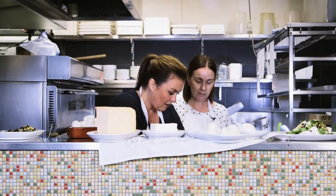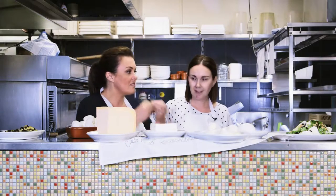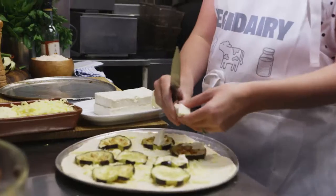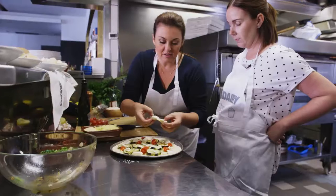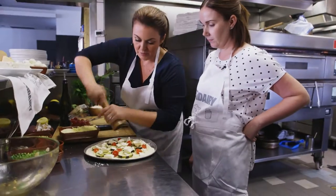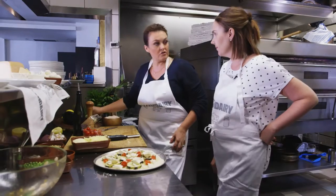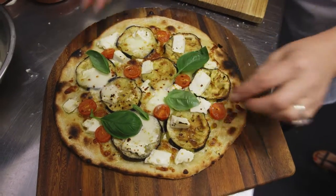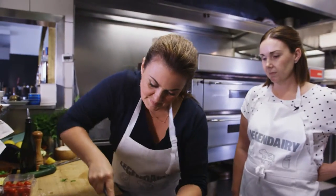The shredded mozzarella adds that gorgeous pulled quality. We'll add some ricotta, a little bit more cheese, a pinch of salt, some dried chilli flakes. It's not only a great way to get a whole selection of cheeses into the diet but it's a great way to introduce another vegetable.